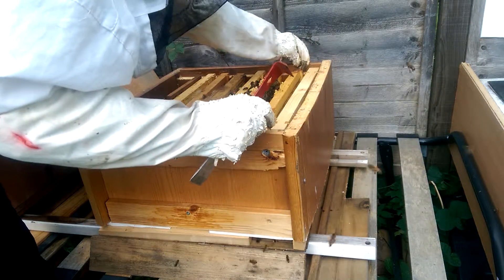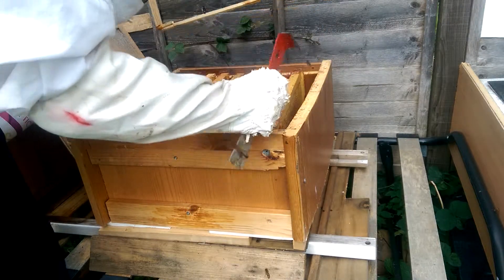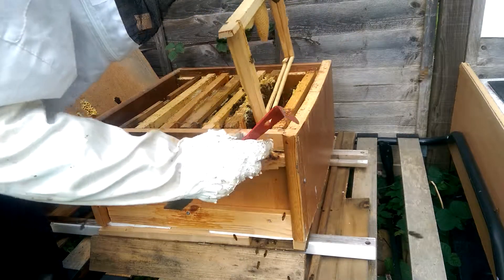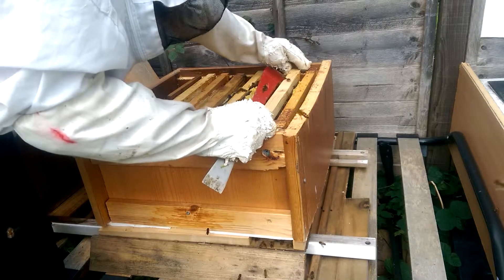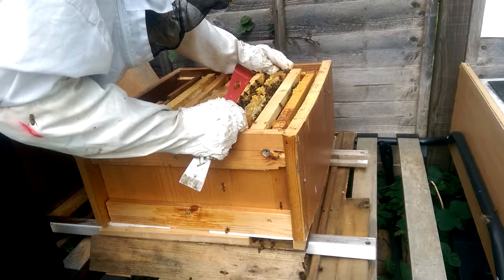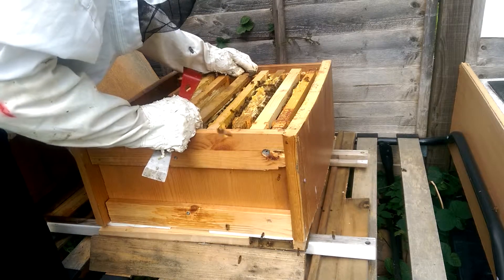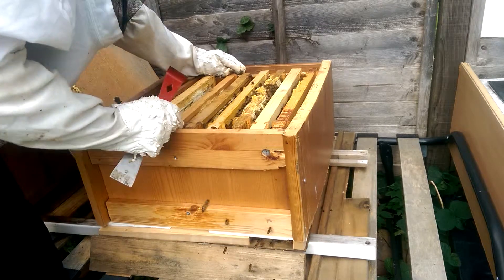Maybe I'm going to change the position — I'm going to put this empty frame in. It's a little bit drawn but not that much. I'm going to put it here so they start drawing it, finish it, and fill it with food sources. It's a ten-frame hive.